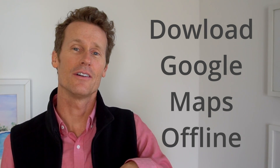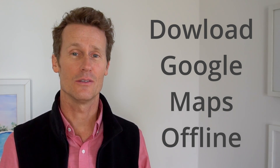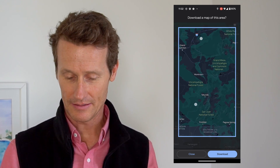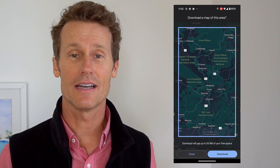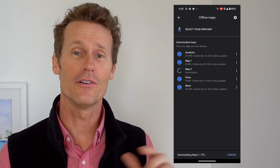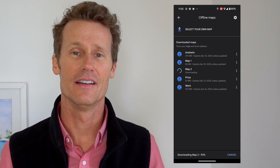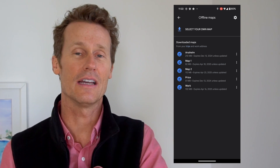Another option is to download Google Maps offline when you do have an internet connection, so that when you're outdoors and your data isn't working, you can still use Google Maps. Click on your profile image, go down to Offline Maps, then select your own map. You can zoom in or out to the area you want to download — say you're hiking in the forest and know you won't have Wi-Fi or data — then click Download. Also, if you click driving directions while connected and your data turns off after you've started the drive, the directions will continue even offline, so just don't close down Maps.